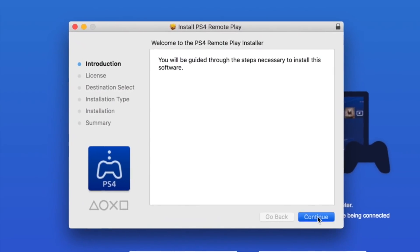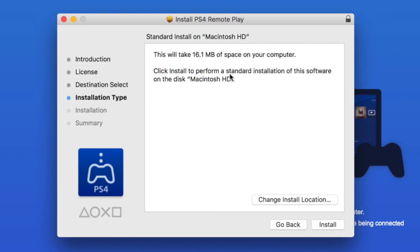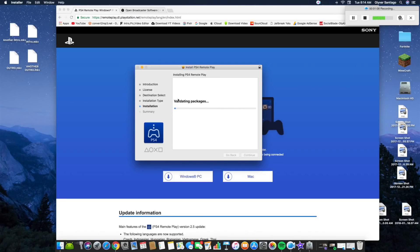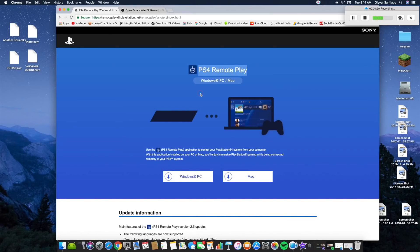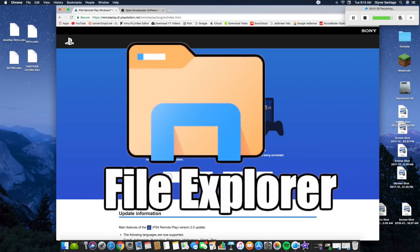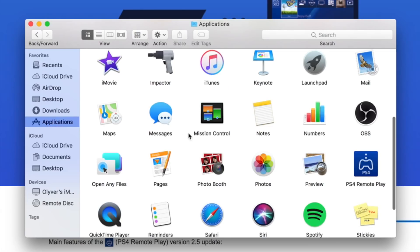Once you're here, all you have to do is hit Continue, then Continue again, then Agree, then Install. After that it should be installed into your computer — you'll just need to type in your password. Hit Install Software. It should look like a normal installation. Once it says installation successful, close this window. If it asks you to keep or move to trash, click Keep.